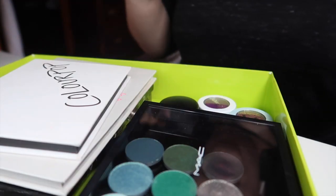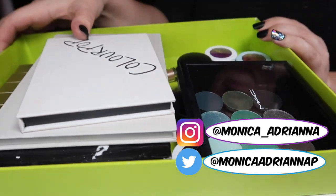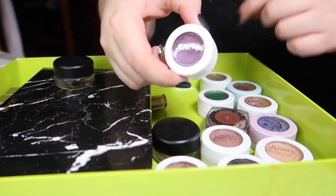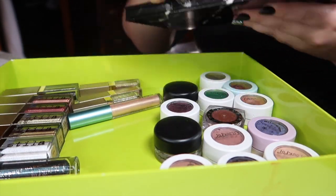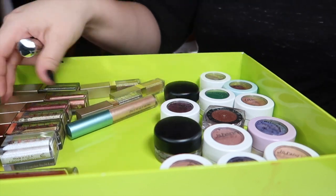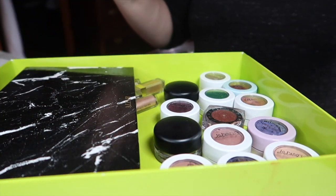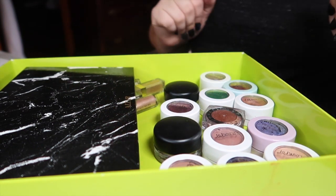Hey guys, welcome back to my channel, or if you're new, welcome! My name is Monica and today we're going to go through all of my single eyeshadows. I'm including all of my cream shadows that are singles like the paint pots, all the super shocks from Color Pop, all of my regular singles that I purchased and/or depotted, and then any single liquid shadows I have from ELF, Color Pop, and Stila. This is going to be a bit of a long video, so get a snack, settle in — I'm sure this will definitely pass the 20-minute mark.